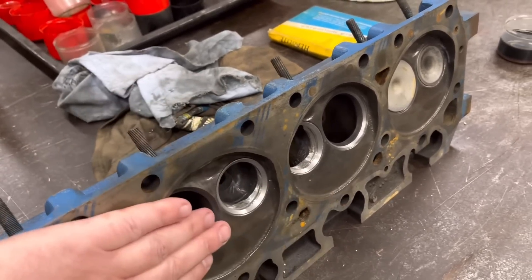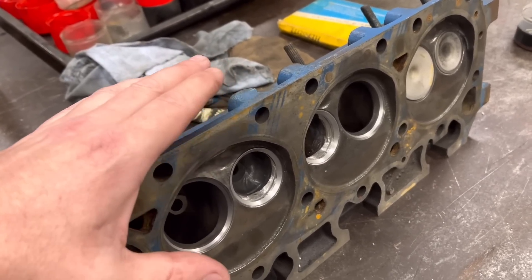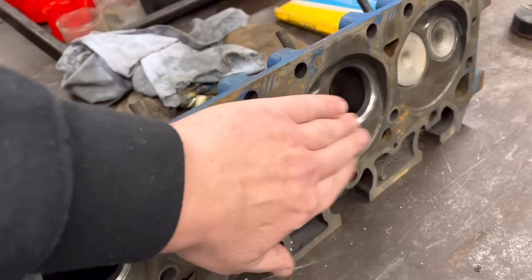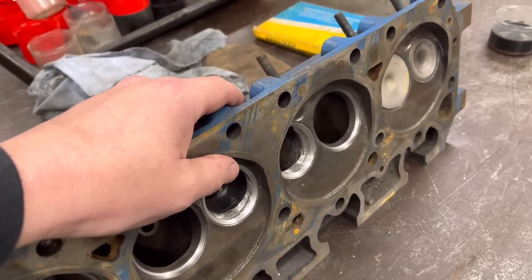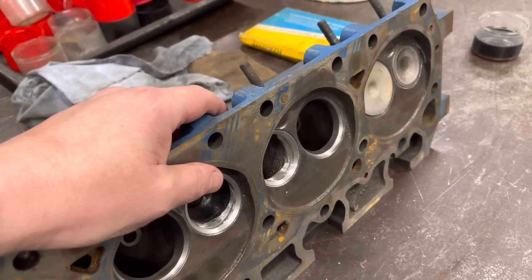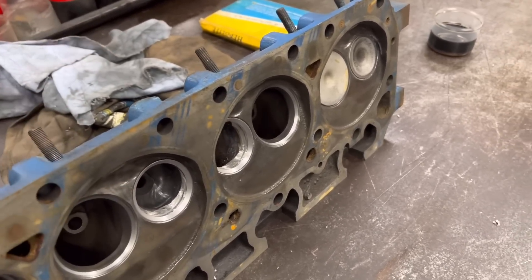So I'm going to take 30 thou off them, which should bring us to around 9.7 to 1. Obviously we're going to take the 30 thou off and just measure these chambers again to confirm, but that's what we should be running — just below 10 to 1, on the safer side. It's not a performance engine; he just wants to up the compression, so that's what we're going to do.